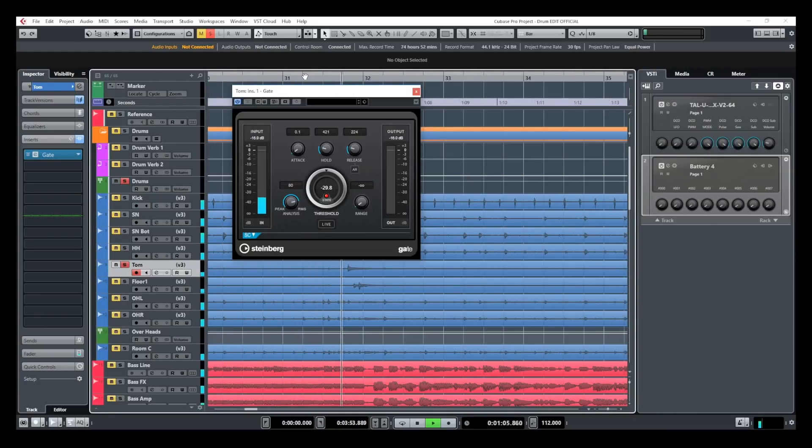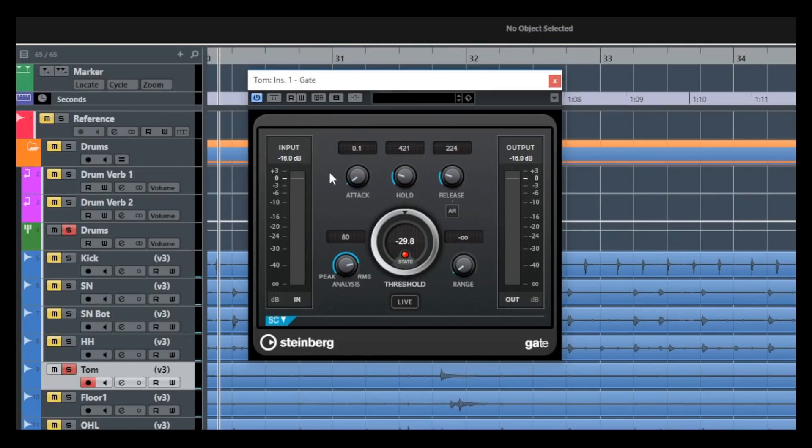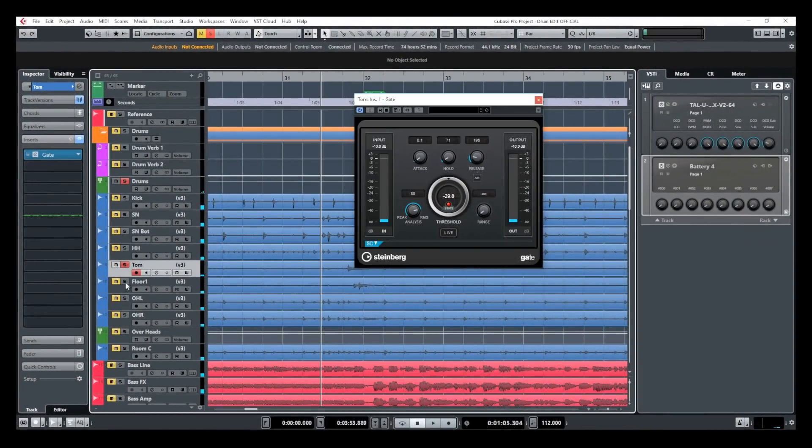That spot looks good. Next, I need to pay attention to the attack time and the release time. The attack is the amount of time it takes for the gate to open — I want it to open as fast as possible, so I bring the attack time to the lowest setting, which is 0.1 milliseconds. The release time is the opposite — it's how long it takes for the gate to close. The hold setting leaves the door open for a set amount of time before it hits the release. I'm going to bring that down and listen. That's pretty cool — I'll do the same with the floor tom and activate that gate.